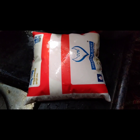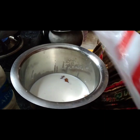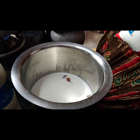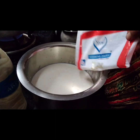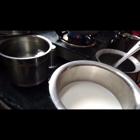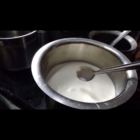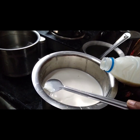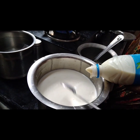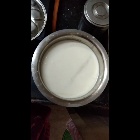We need 2 litres of cow milk. Put the cow milk and jaggery together and mix. Now add the colostrum milk. We need to cook this milk for 5 minutes.